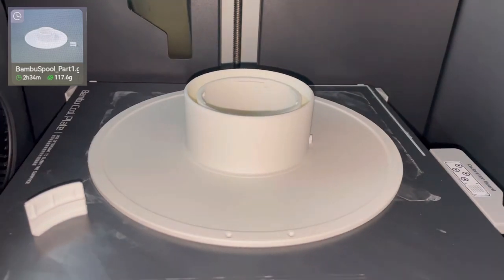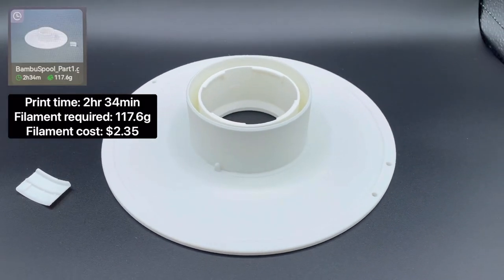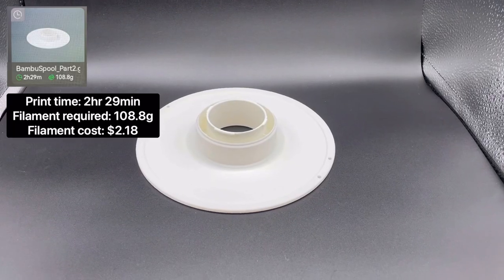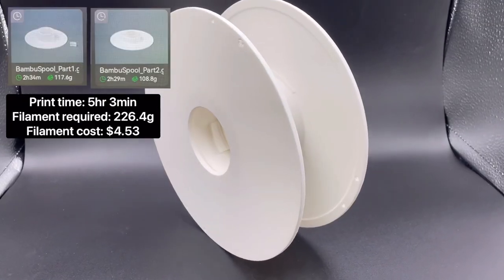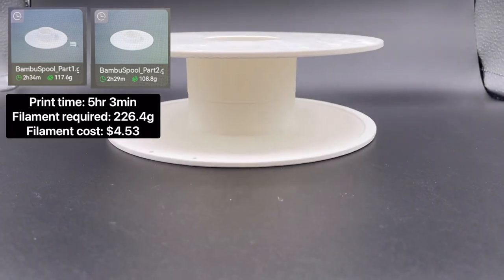Next is the first half of the bamboo spool. The total print time is 2 hours 34 minutes and it requires 117.6 grams of filament to print. The second half of the bamboo spool has a total print time of 2 hours 29 minutes and requires 108.8 grams of filament. Combined, the two halves have a total print time of 5 hours 3 minutes and require 226.4 grams of filament to print.